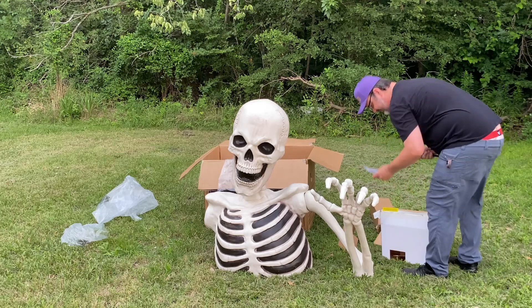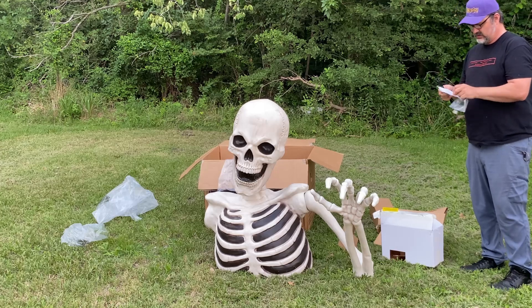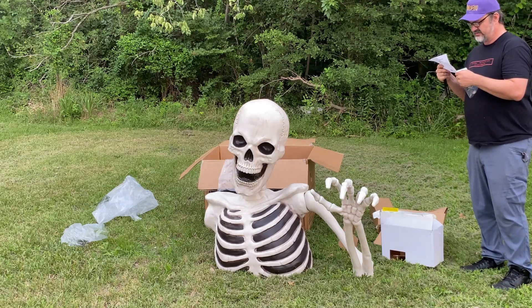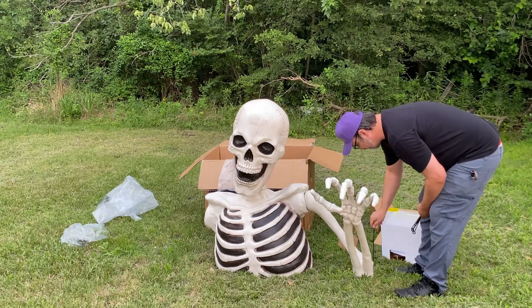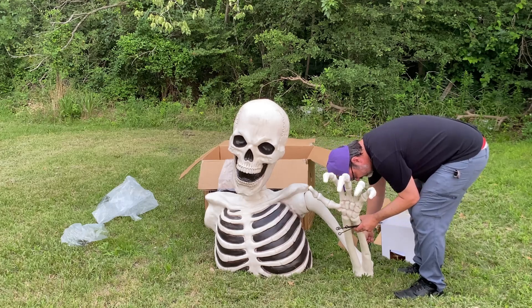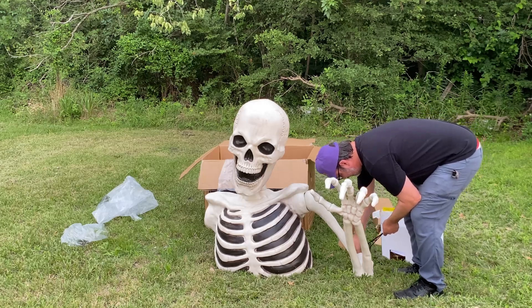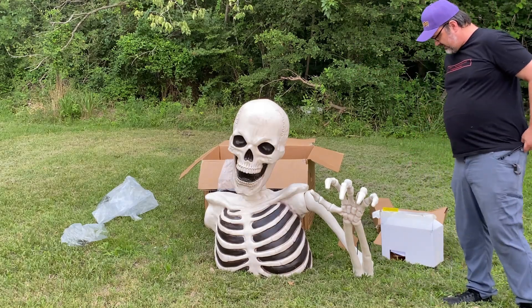I'm going to cheat and look at the manual just to see where the stakes go, because I don't see a way to secure the body. Okay, so the arm gets a stake — so it's three stakes, that's what I thought. This thing is apparently held in place by its arms. We've got one stake and one hole, and I'm not going to secure this very well because this ground is hard as a brick. I want to be able to put it up in a minute — this ground has rock under it so I'd never be able to push these stakes in.